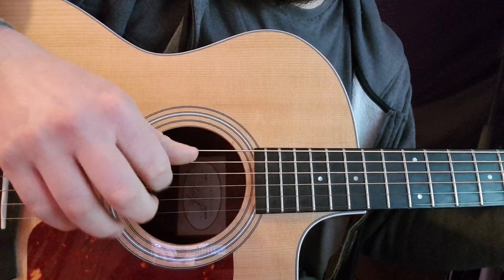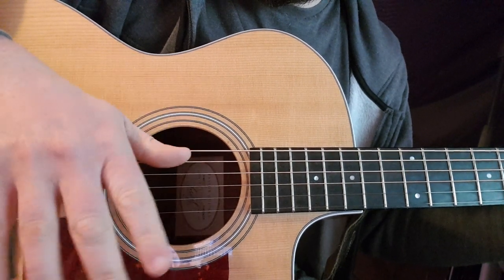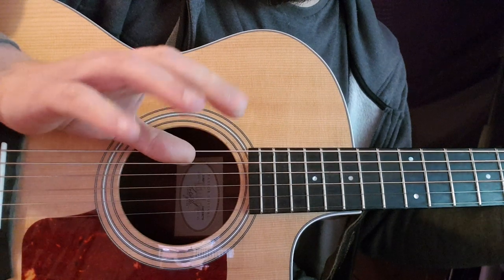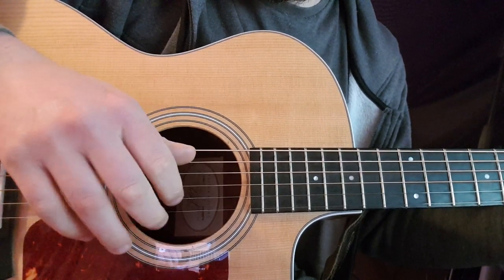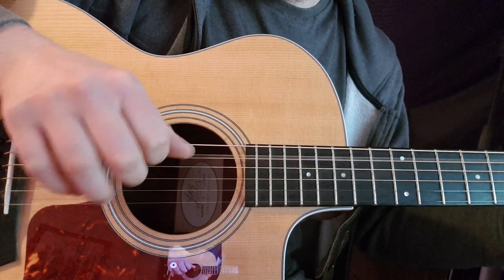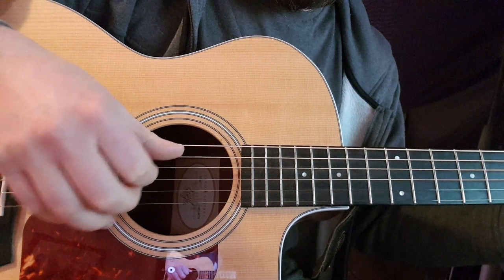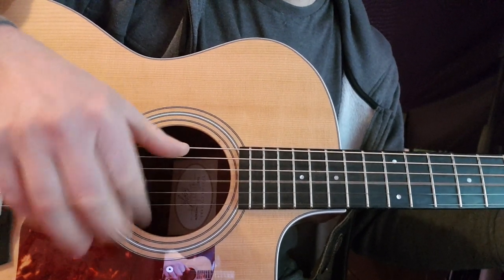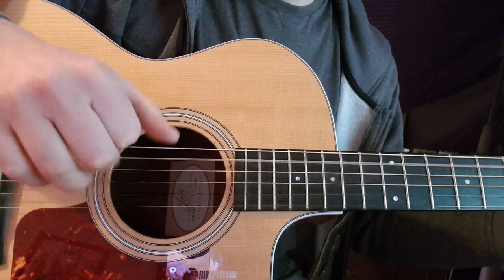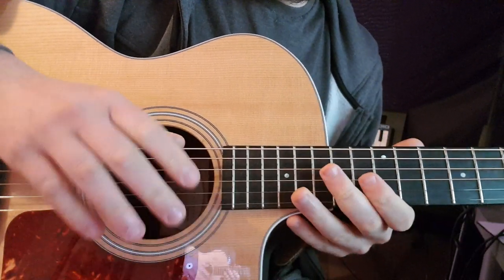It's kind of hard to explain. I'm going to pick up the thumb on the string and then do a downstroke. So: thumb, downstroke, then thumb again, then down, off, down, and then pick the notes. Just try and get that rhythm and then try and pick the notes over it. And that's the solo.